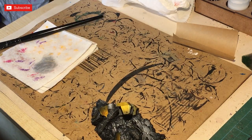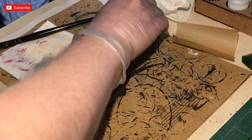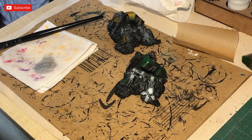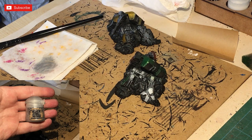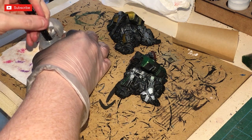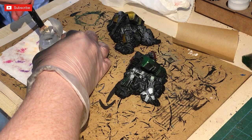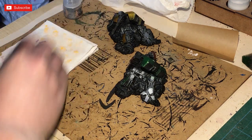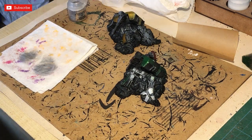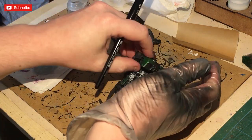Next up we're doing some dry brushing. I've just done that one to test it - I'm not going to go in with the silver because there's no real need; these are terrain pieces after all. The quicker I can get them done the better for everyone playing the game. I'm using Necron Compound with a large dry brush.